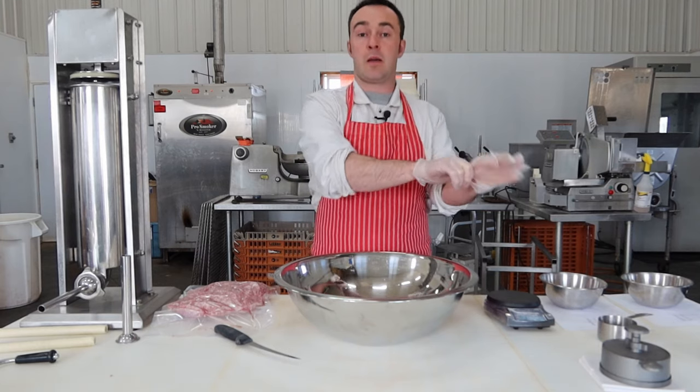At this point we technically have breakfast sausage — it's a chopped, seasoned, bound piece of meat. We're just going to change the way it's served or presented. I'm going to show you three different ways: banger size, smoky size at 29-32mm, a patty, and some little breakfast sausage links. I'll put this in another container and do the mild ones so we can stuff them at the same time.